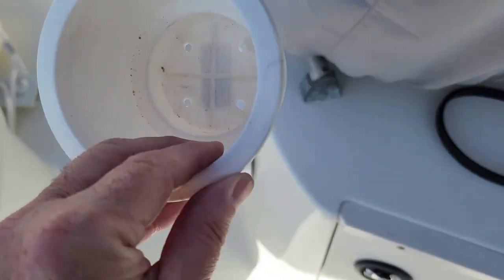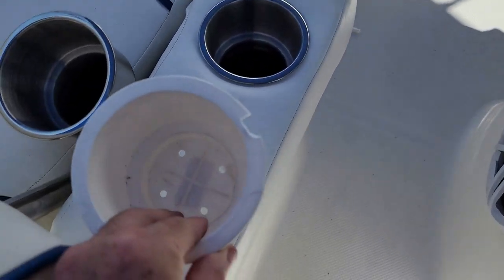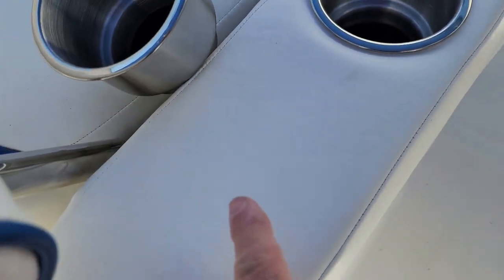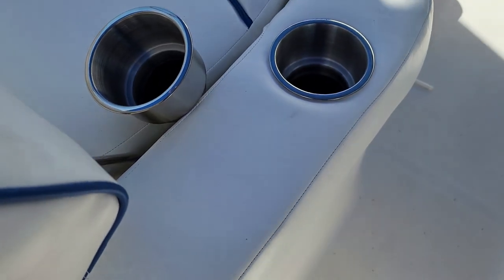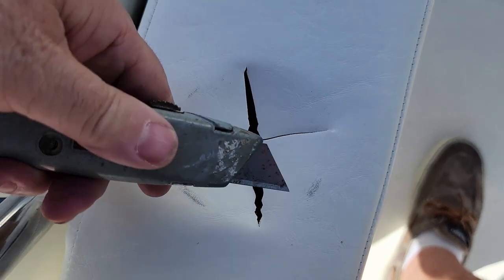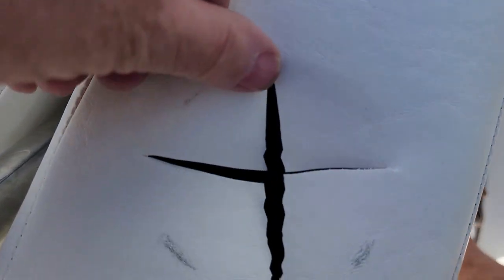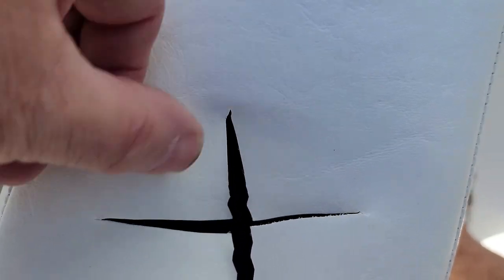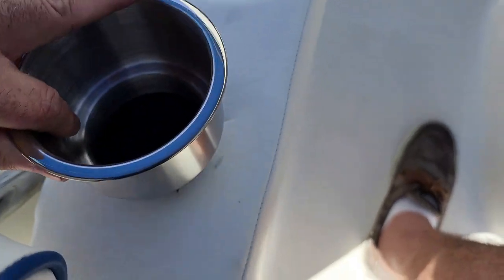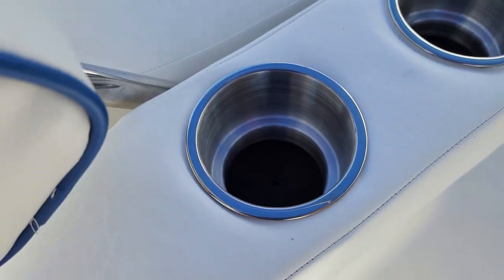We're also eliminating the old brittle plastic cup holders — they turn yellow and break easily — from the armrest on the lounger, and replacing them with stainless steel ones. I already did one, and now I'm doing the second. To install: find the round hole underneath, use a box cutter to cut a cross on it — don't cut all the way to the edge so the cuts won't show once the cup holder is in place — then just grab it and squeeze it in. Simple as that.